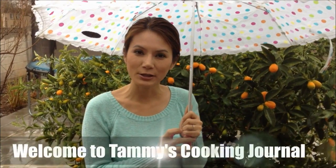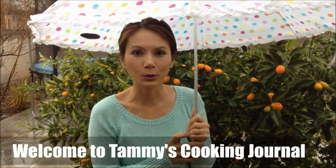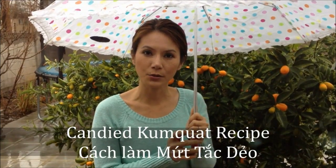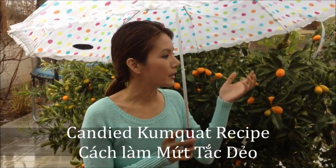Hi, I'm Tammy and welcome back to Tammy's Cooking Journal. As you can see, it's raining and it's a little bit cold out. Speaking of the cold, I have a sweet treat made from kumquat that helps soothe an itchy, sore, or scratchy throat. I'm going to pick some of these and we'll show you how to make it.